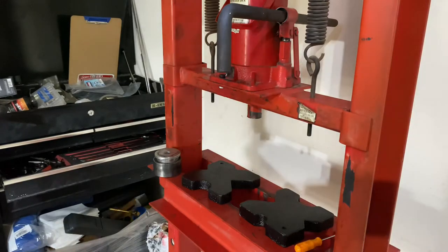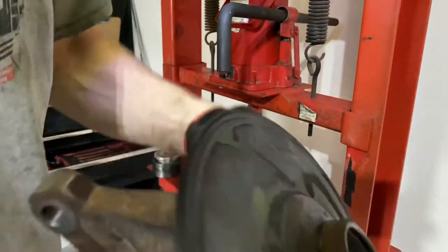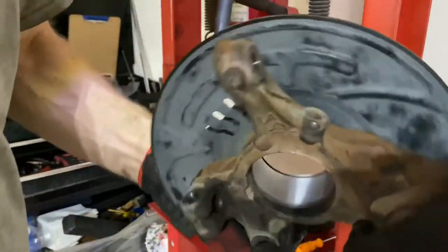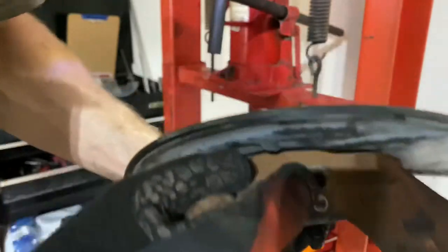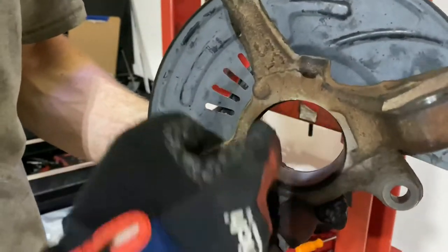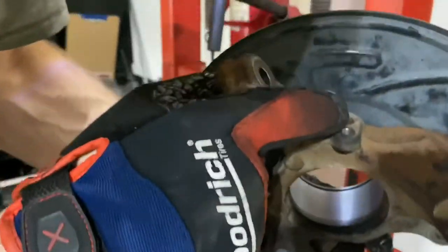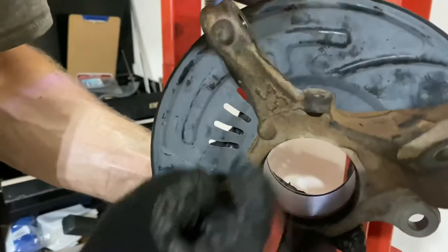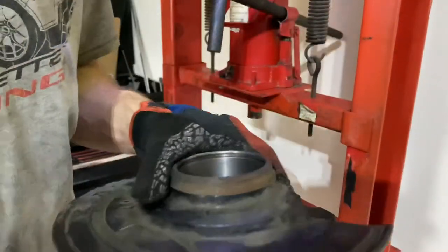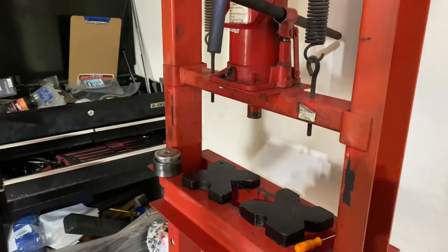Something else to note: it's raining outside and a little darker than normal. On the back side is where your ABS speed sensor goes, so you want to make sure your new bearing is pressed in with the magnetic ring facing the inside of the car so that your speed sensor can pick up the reluctor wheel that's built in there. Just another thing to note.